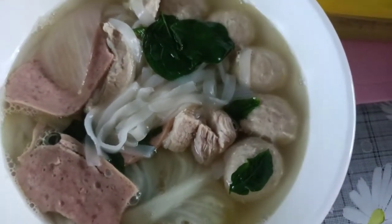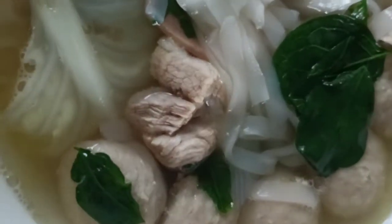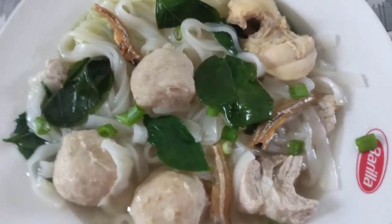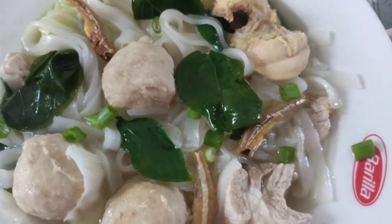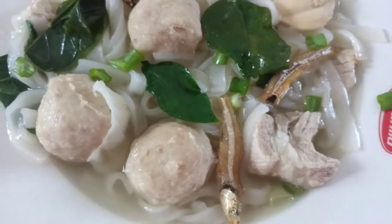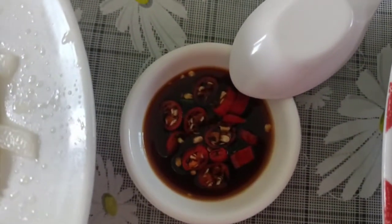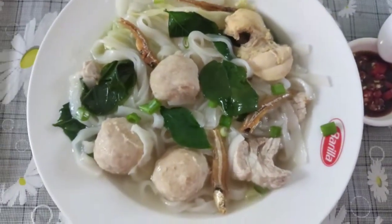Here's our soup. It's a kwe chow soup, Chinese style soup. Just add anchovies — this is deep fried anchovies. And I have chili, sliced sweet chili in soya sauce. That's it guys.